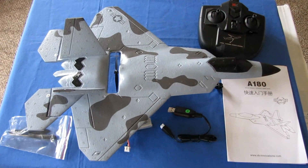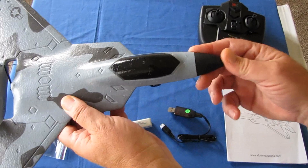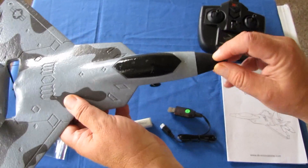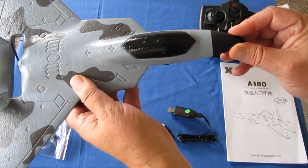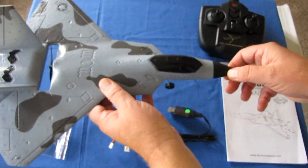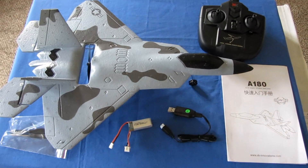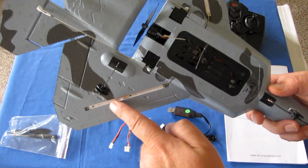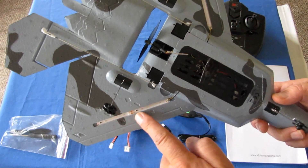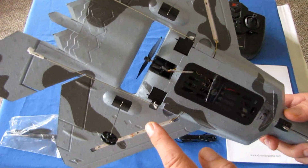It is constructed of EPP foam and should be somewhat crash-resistant, with a rubber crash nose on the front. Although there is some foam structure right behind that rubber piece, so in nose-in crashes this might not be entirely effective in preventing breakage. It also has LED lights on the bottom surface, which are great for night flying if night flying is legal in your particular country.